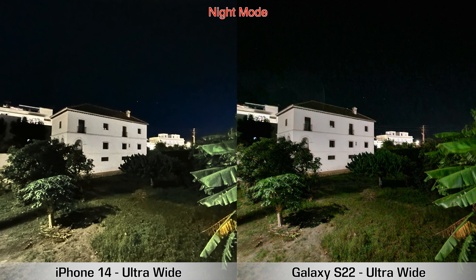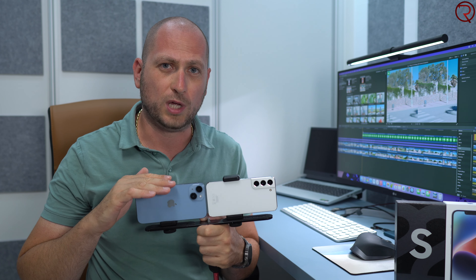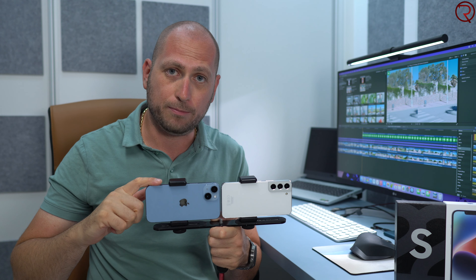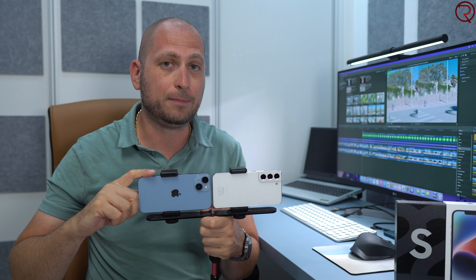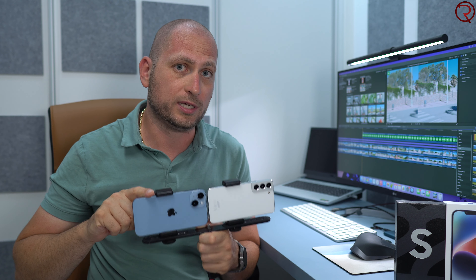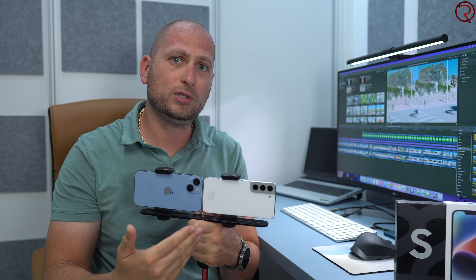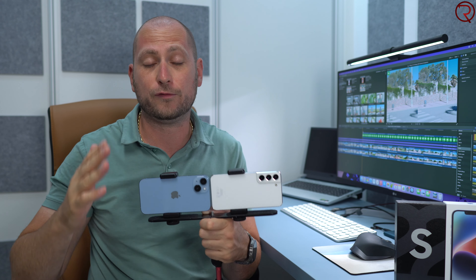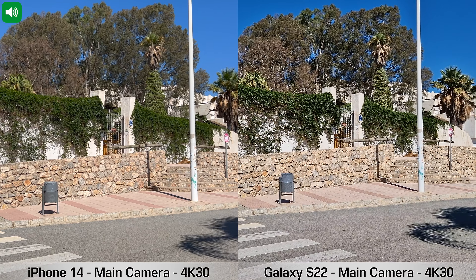Next, sample videos from both devices. Compared to last year's iPhone 13, the iPhone 14 microphone picks up sound much better, and video stabilization also seems improved. I'm going to let you watch the comparison between the two devices — for me, I still feel the iPhone 14 is better for video recordings than the Samsung Galaxy S22.